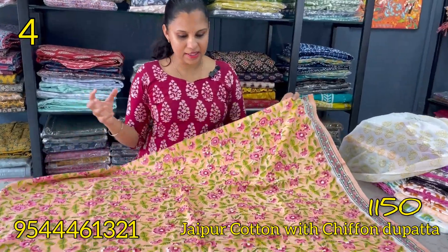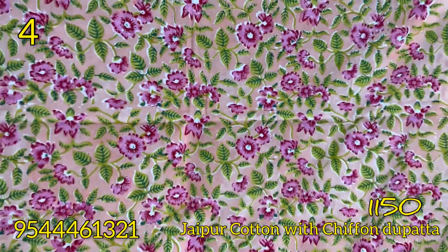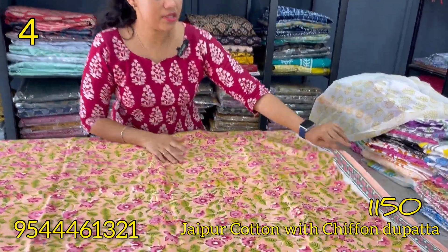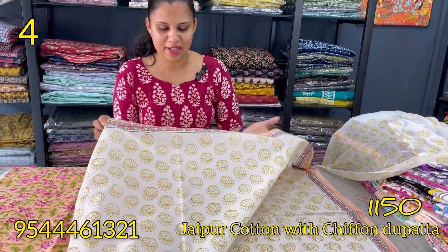This is a dark piece — pink and red combination, same floral pattern, beautiful handblocked. This is a leaf pattern with the same borders. The bottom base is green with a white shade, and it is handblocked.